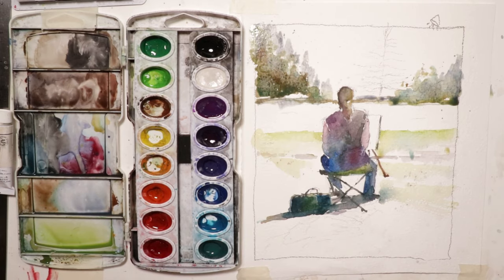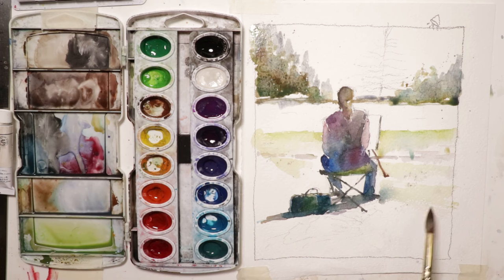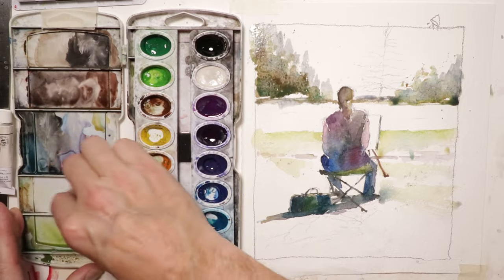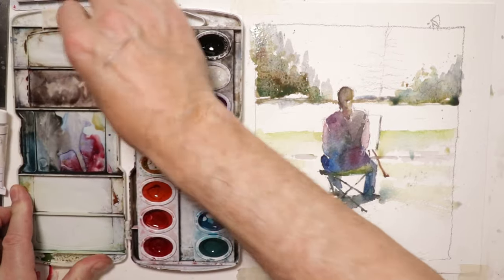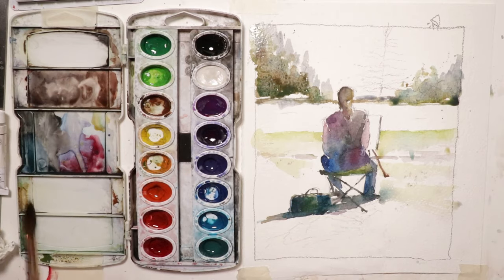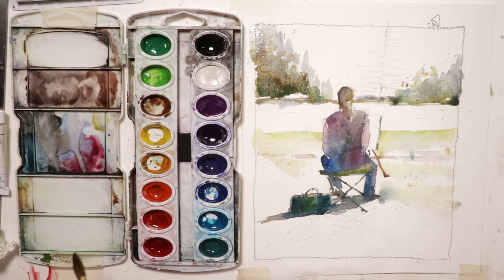We're going to do this interesting pine tree here as well. When working with your palette, please don't let it get out of control with too many messy washes. When you feel like you've got nowhere to mix colors, stop a second, take your paper towel, and just wipe up a few spots. Take three spots that you need and clean them out, so you have more sections to mix colors. You don't want to keep mixing over and over in the same spots — that will wind up looking quite unpleasant.